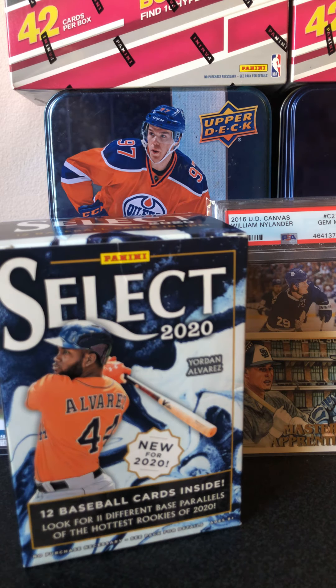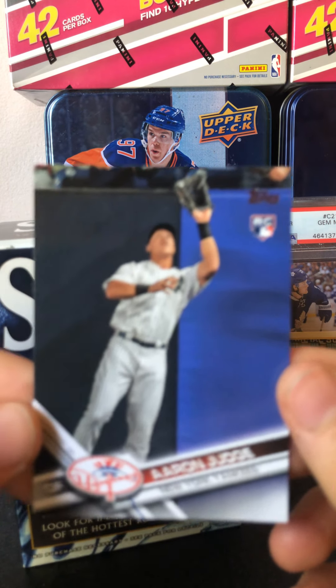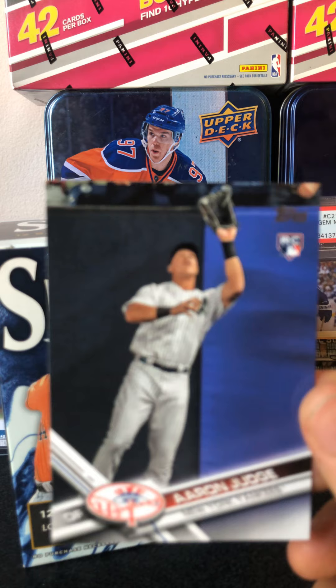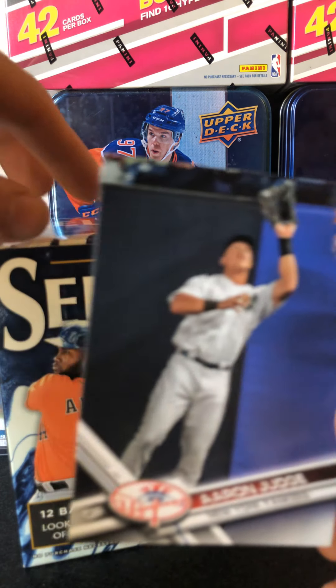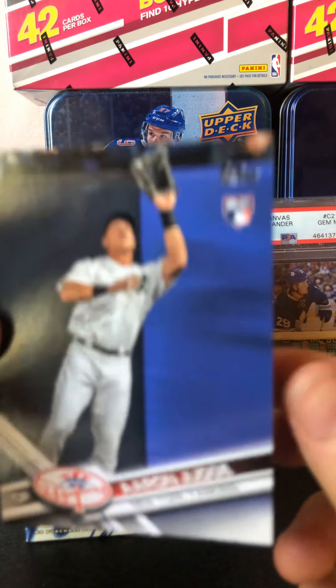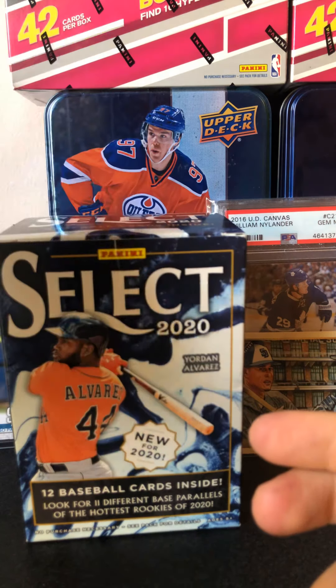Awesome guys, sweet. So we got the Aaron Judge rookie card — we got what we were looking for. And we got the Gavin Lux Red Parallel out of Select. So I'd say this is an awesome opening. If you guys enjoyed, please like, comment, and subscribe. Tune in for more card openings, shoe reviews, just any kind of videos — vlogs, all that kind of stuff. Stay tuned and have a great day.